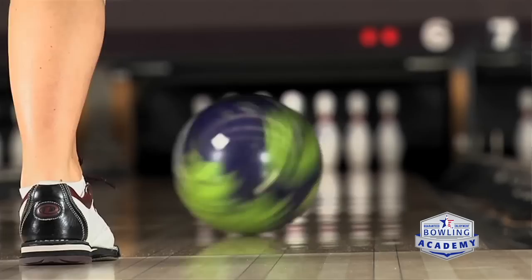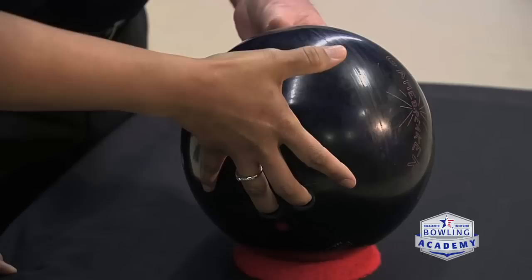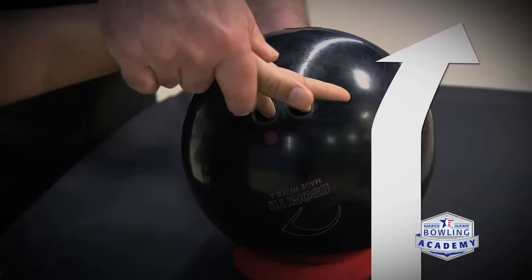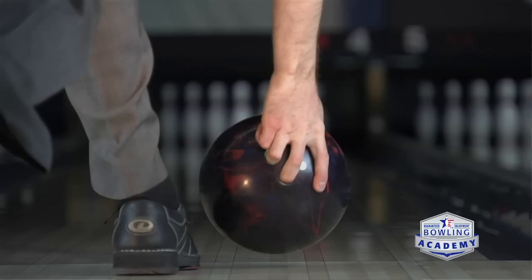We're seeing a lot more of this on Team USA players — the younger generation that grew up on resin bowling balls. Their hand position starts in the same place, but they will actually kick their fingers back — going more clockwise. It almost pulls the elbow in and gets the same rotation, but it's actually rotating on the inside of the bowling ball.